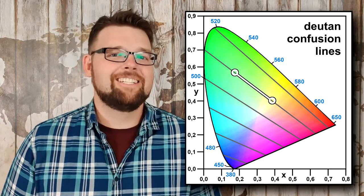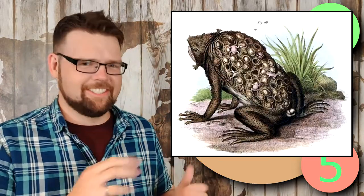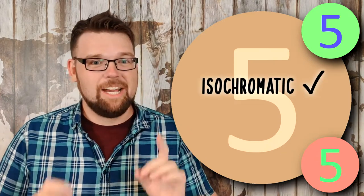Moving these colors closer and further apart is actually how mild and severe colorblindnesses can be differentiated. So we've got a pair of colors of confusion — let's make an image out of it. As we go through this design process, I'm going to keep three plates up on the screen so everyone can follow regardless of their color vision. The smallest plate will be in the original colors unfiltered; the largest plate will be simulated as if you all have deuteranopia; and the top smaller plate will be hue-shifted. This simple plate doesn't work because the two colors are isochromatic to deutans, but they are not isoluminant.